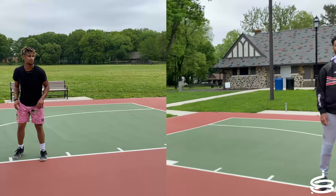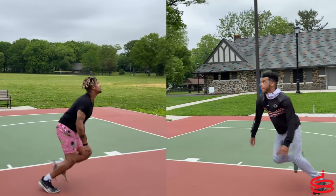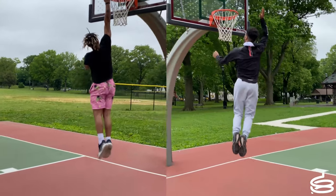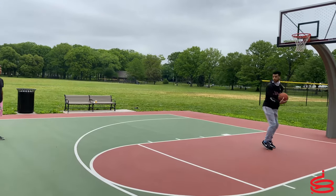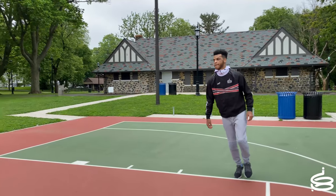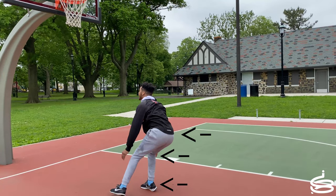Going back to Kobe, even though he's shorter than me — I'm around 6'5 — that still doesn't defeat the purpose of extending your last leg to make the jump explosive. After completing the penultimate step into the gather, you want to make sure your body is in the stacked position: ankle, knees, hips, chest.